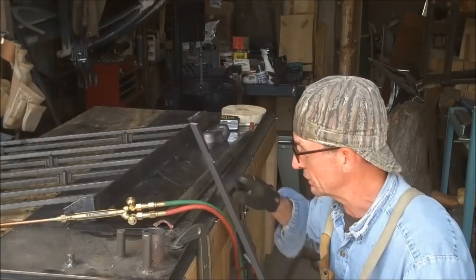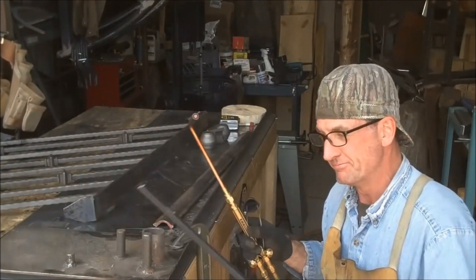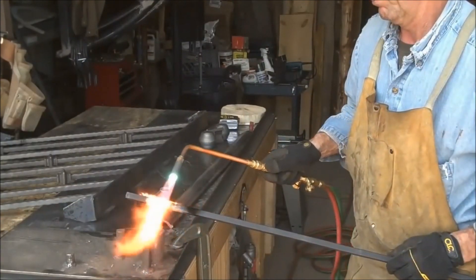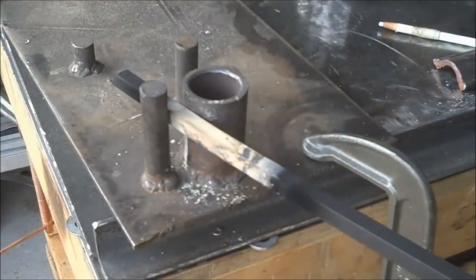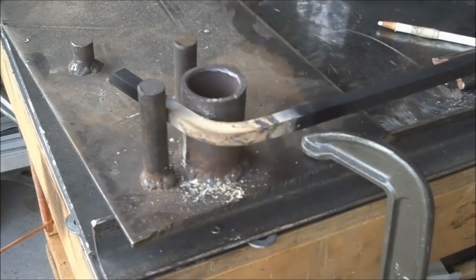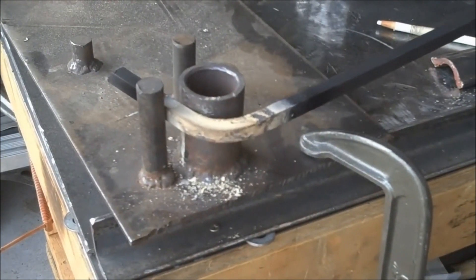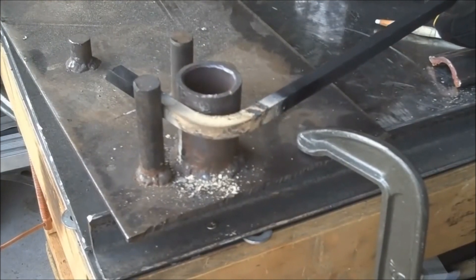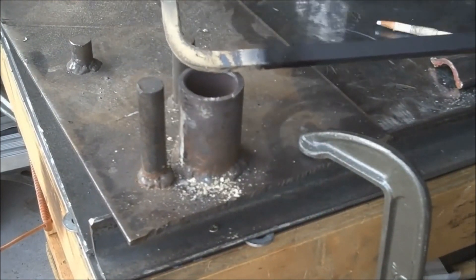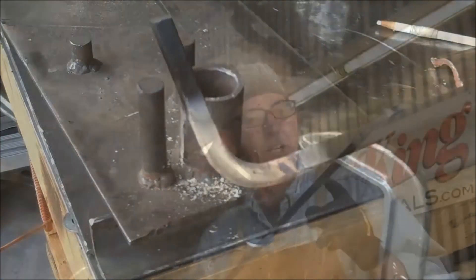So we don't have to force it, I'm gonna go ahead and use some heat — heat this up and just put a 90-degree bend in it. We just want to get a 90 in it. If we go a little too far we can always bend it back. We still have to cut these off, but we're gonna let it cool while we're doing that.